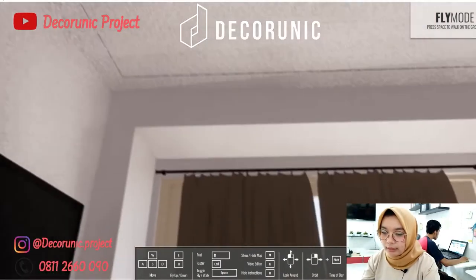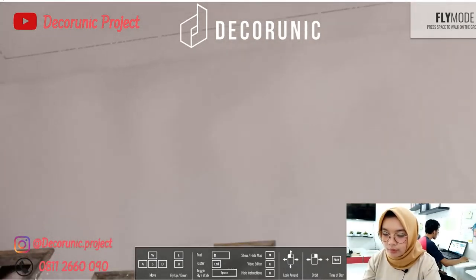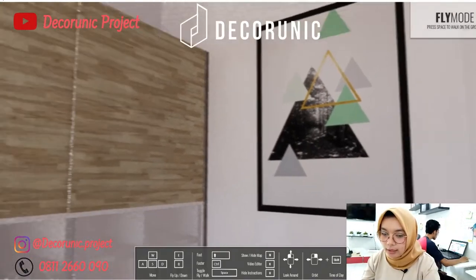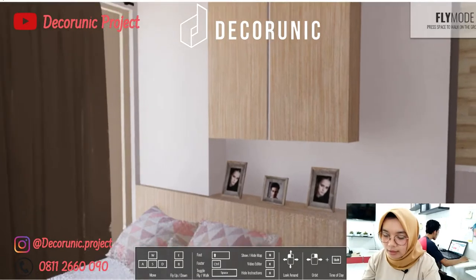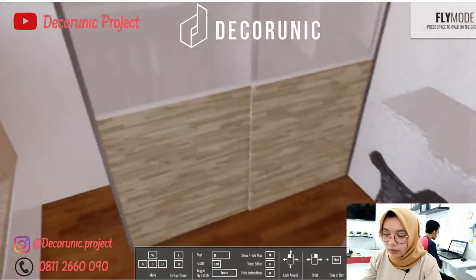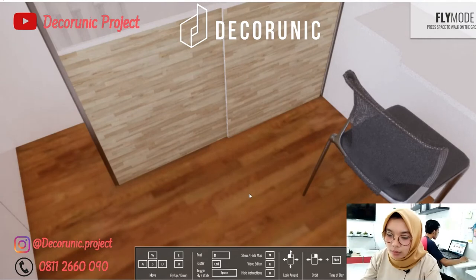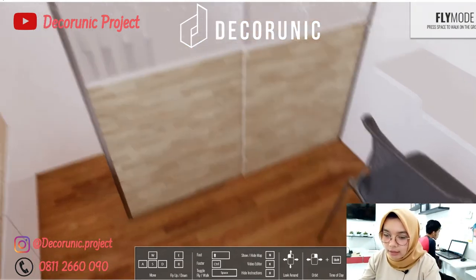Ini tampilan dari atas — terlihat ada kolom yang menonjol, ada frame, ada rak dinding, ada lukisan, dan ada lemari kecil untuk menyimpan barang penting yang bisa dikasih pintu juga. Kamar ini berwarna putih, dan untuk lantainya menggunakan lantai parket berwarna coklat agak tua dengan corak yang kurang lebih sama dengan lemari besar di ruangan ini.